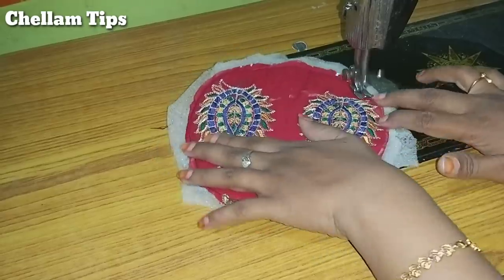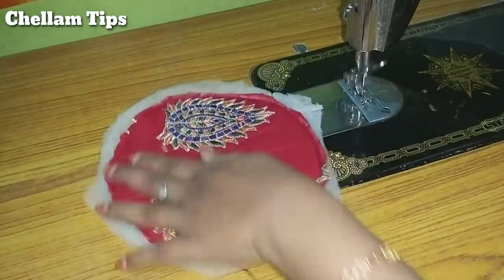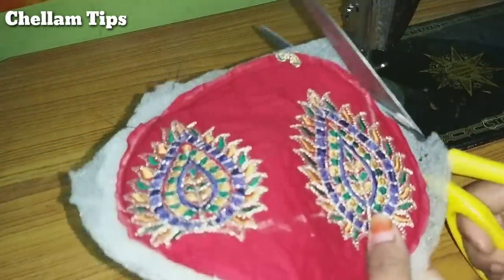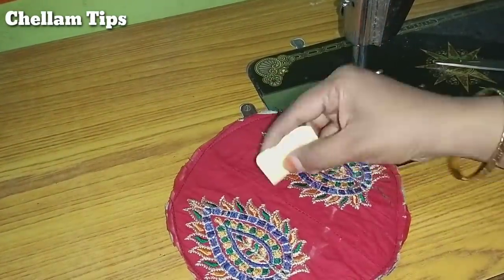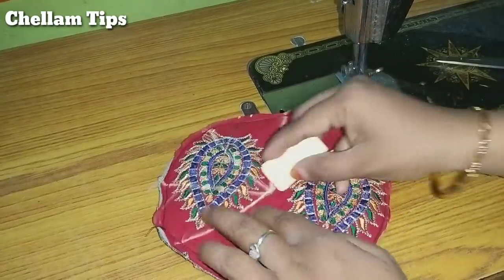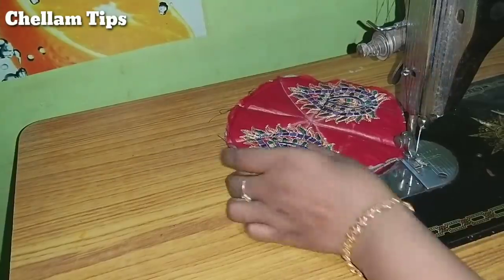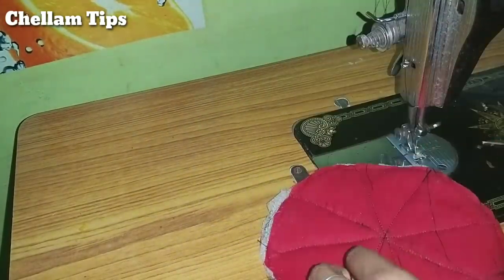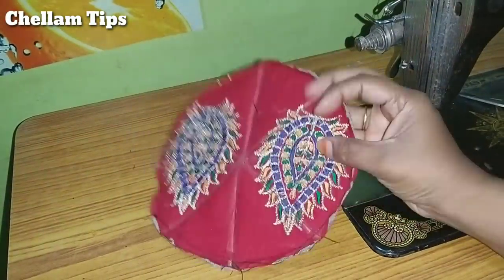Now, put a knife in the middle of the center to cut it. Mark the knife in the middle. I will mark it as well. Let's put it in a round shape and put it in a full round shape.